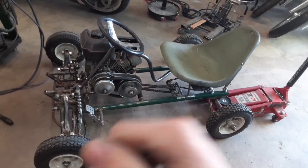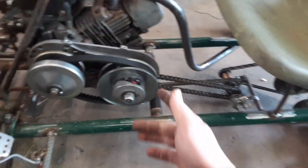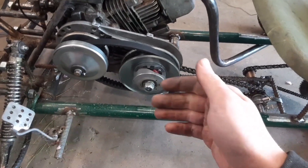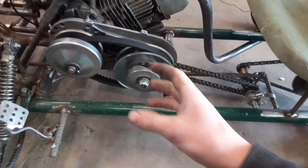Welcome back to Mason Fix. Today I'm going to be showing you why you need a torque converter and how it works. Basically what it is, it's kind of like a transmission — it changes your gear, and this vacuum pulley opens up.